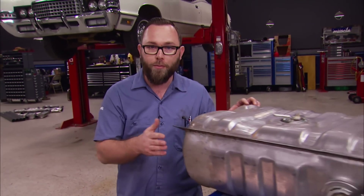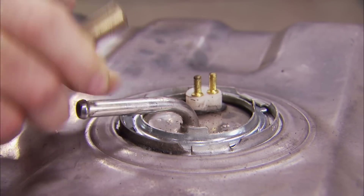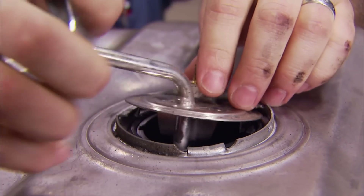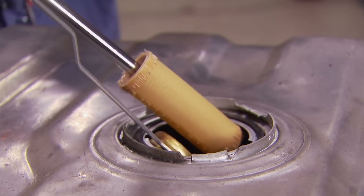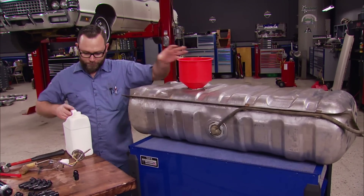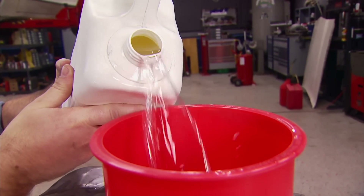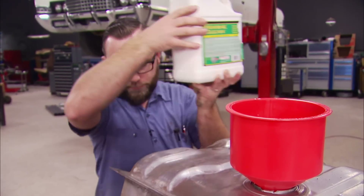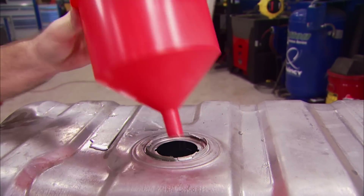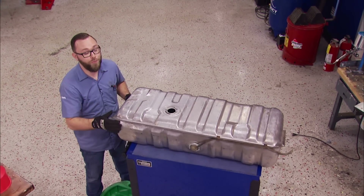Before we can install that into our tank — which we've already removed from our Mercury — we need to do some things to get the tank ready. First thing to do is get the pickup and sending unit pulled out so that we can access the inside. Then we'll grab a jug of gas tank flush and dump it in. This is basically a cleaner and degreaser that's non-flammable and non-corrosive.